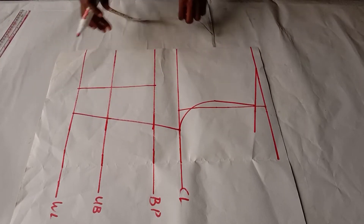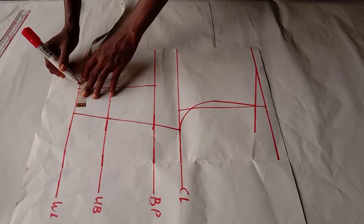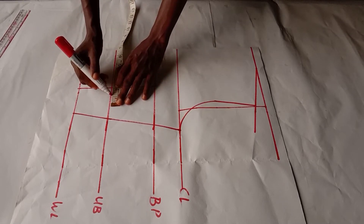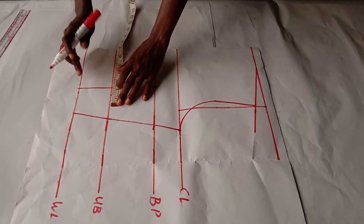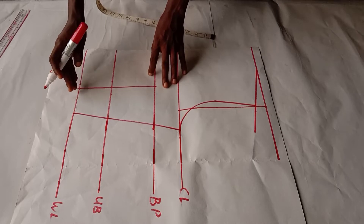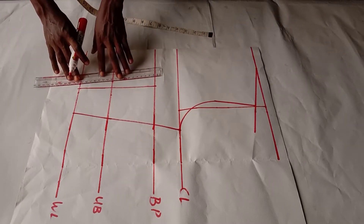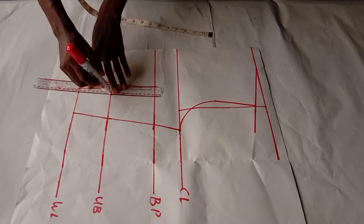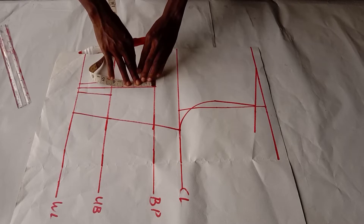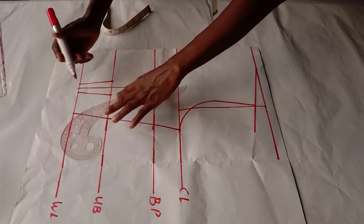On the waist I'll take in half inch on both sides — you can do one inch. Then on the under-bust I will take in three-quarter inch on both sides, that is a quarter inch more than what I took for the waist. You can use the same measurement you took for the under-bust and just make it one quarter inch more. Then on the bust point I will come down by one inch, and using the ham/hoe curve I will connect it in like manner.